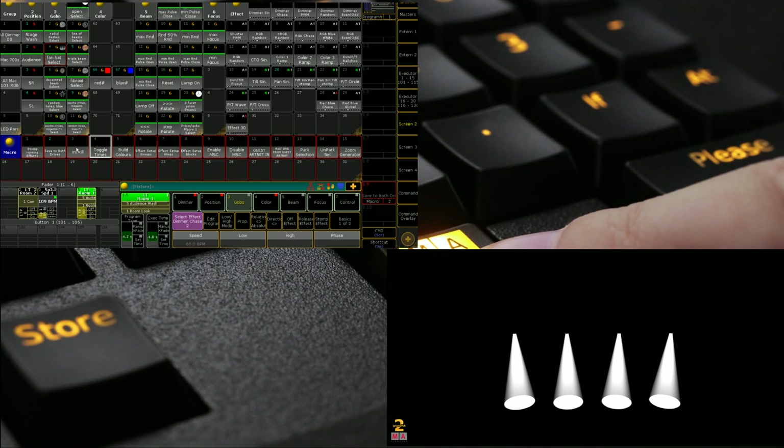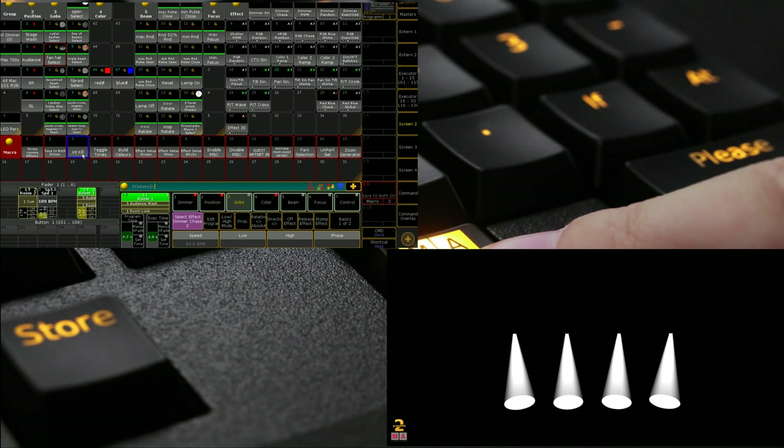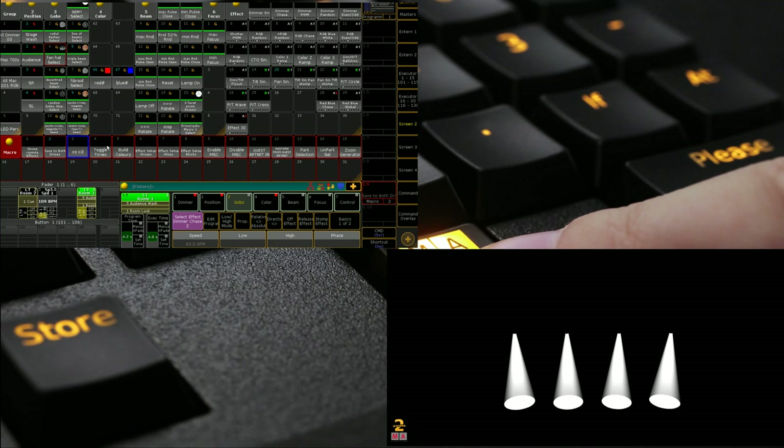'Intensity Kill' is one I used on a touring show where I had pre-programmed stuff and busking stuff. All mine was set to do was turn off certain executors, turn off all the effects, turn off some other executors with a fade time — those would have been my intensities — and then turn off some color sequences as well. This is a really nice one to have, and you can also tag on the toggle times macro by calling 'go macro 4' from within it.